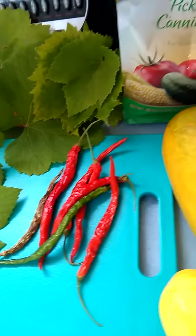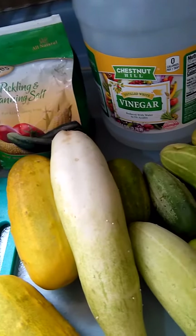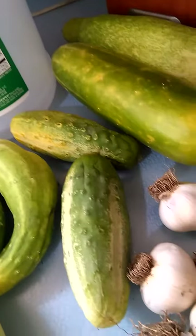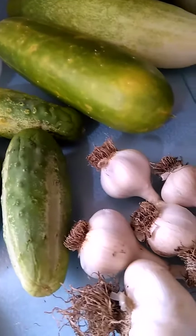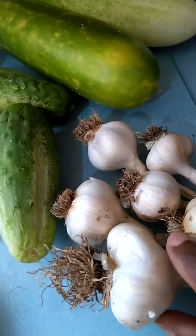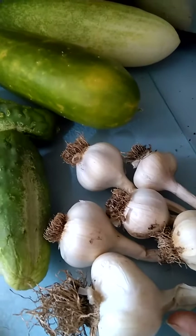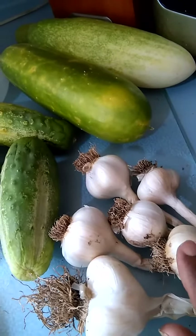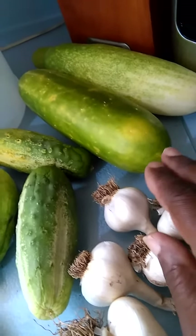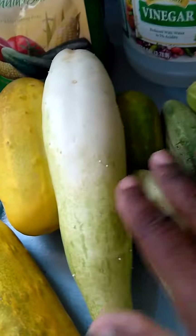Right now you're looking at the ingredients that are going to be going into the making of the pickles. Let me start on this end. I have my garlic here from my garden — I've been cleaning it up and getting ready to plait it, but I think I'm going to have to use a lot of it because you put two cloves of garlic in each pint jar. And I have my cucumbers here, different sizes, because it's just the way they are.